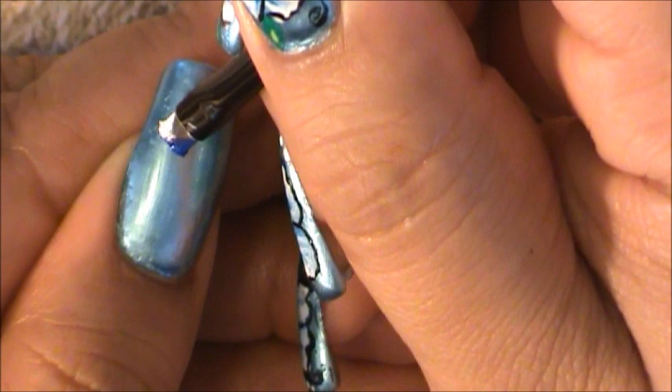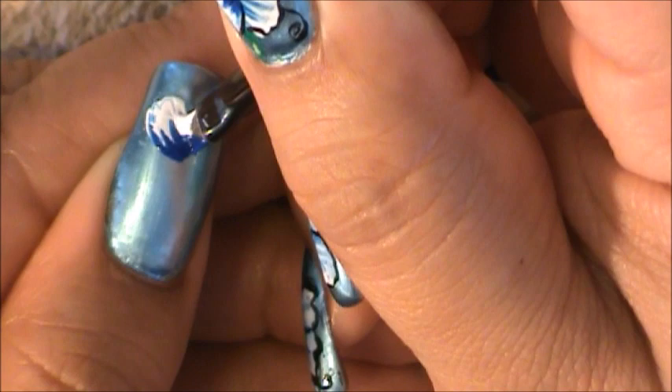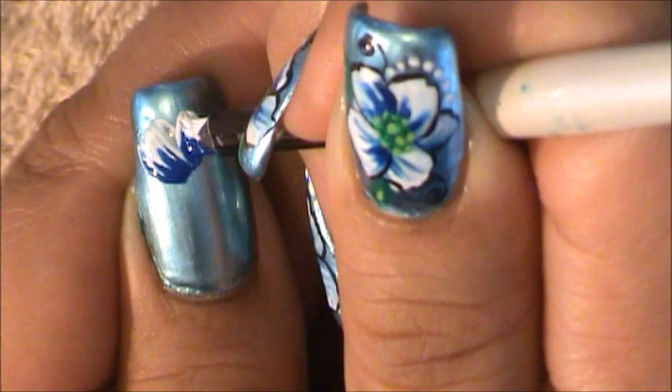I'm going to go in placing my brush flat and I'm going to begin going up and down, creating my first flower petal. I'm going to be doing this all around five times.